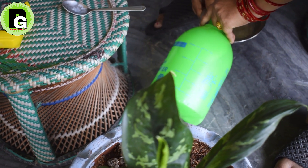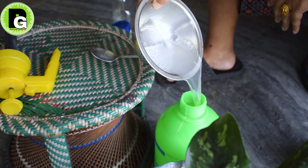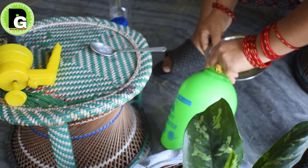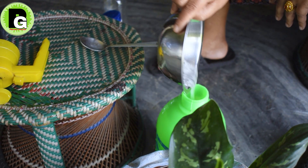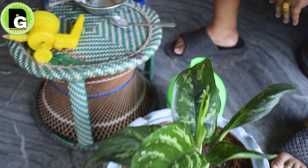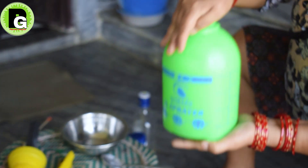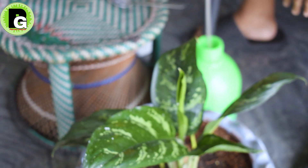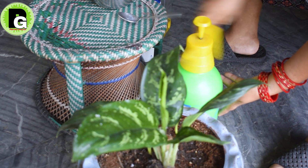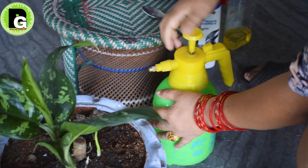I will spray it and give it to you. I am going to put 2 liters of water in. I am ready for the 2 liters of water. I will cook for 2 liters of water.